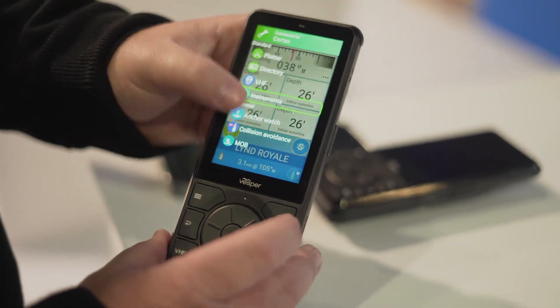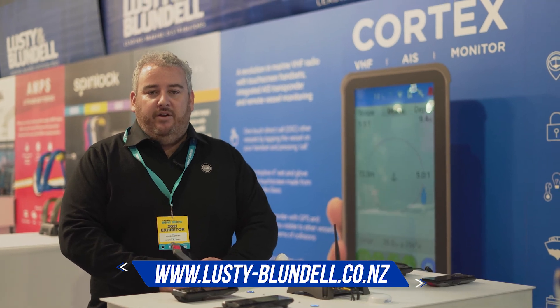If you'd like any more information on Cortex, please visit lustenblundell.co.nz or come visit us in one of our three branches in Auckland, Whangarei and Tauranga.